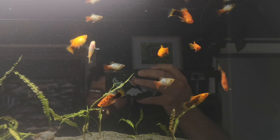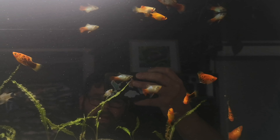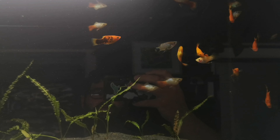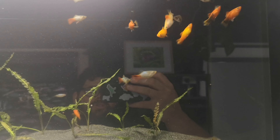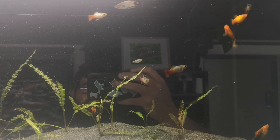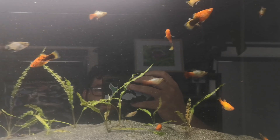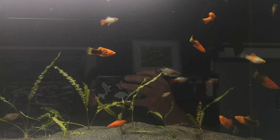They come in a massively wide variety of colors. On the last supply list I looked at there were 14 different variations of the one platy — oranges, reds, blacks, blues, different color tails. They're just phenomenal, so many variations with the one fish.